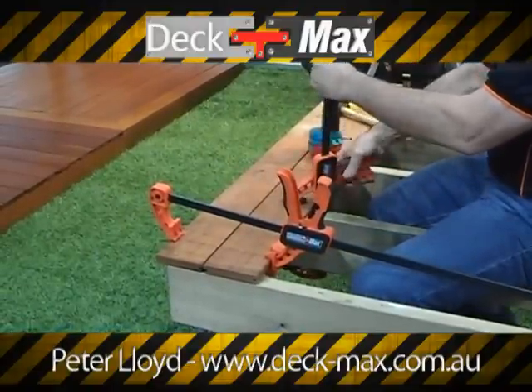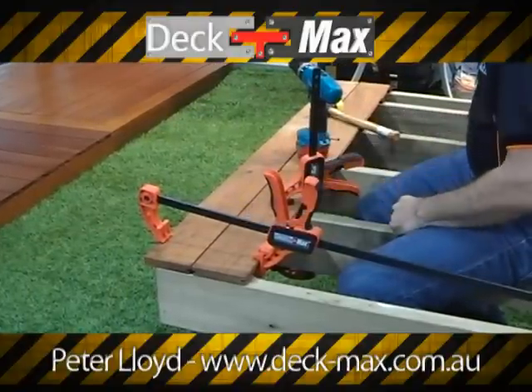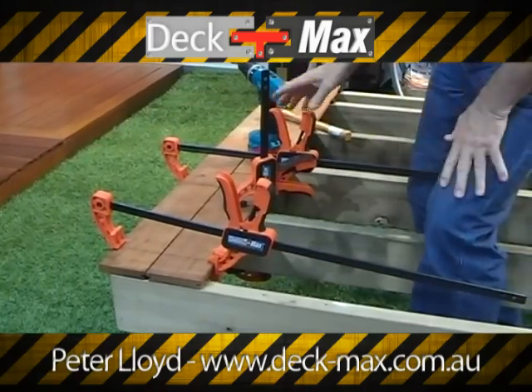All I need to do is hold the board down and apply the final pressure. If it was a longer piece of timber like this one, hold it in position.